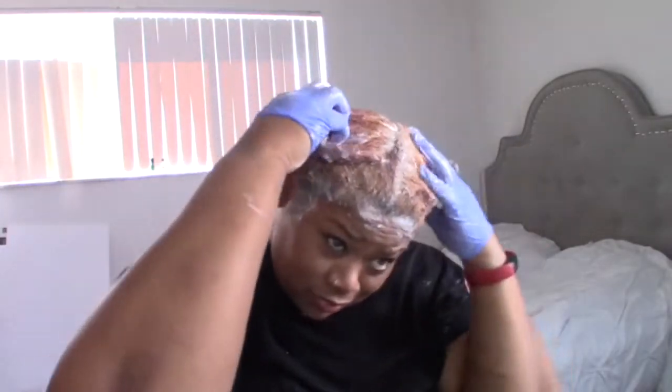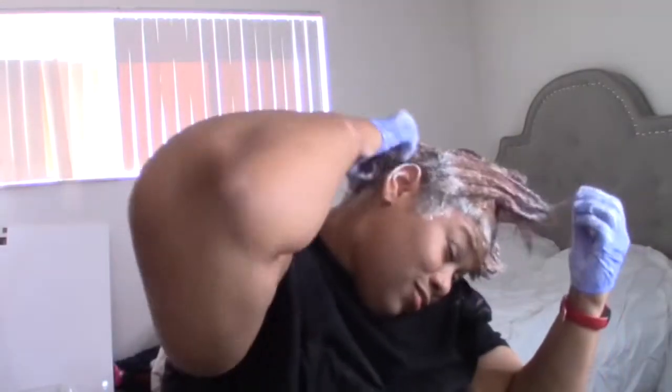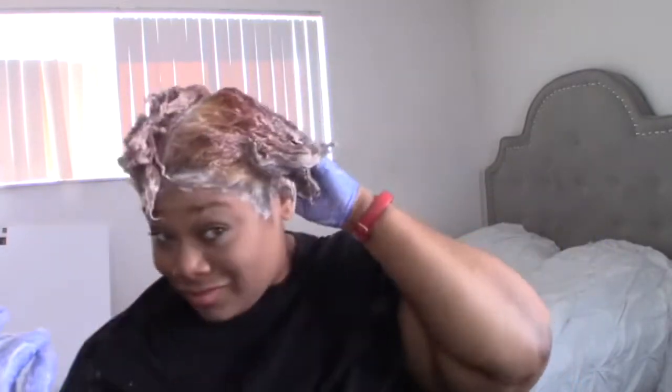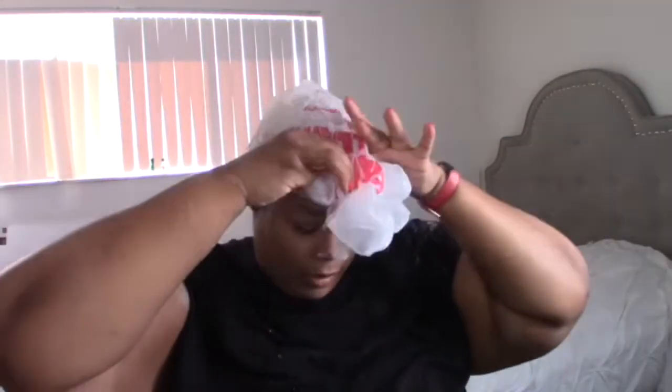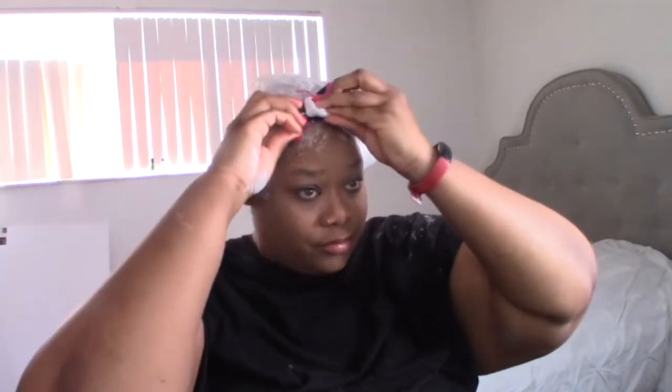I'm massaging the bleach into the hair so I can make sure the strands are getting bleached and lifted right, especially in the root area. I'm putting a bag on my head because I don't know where my plastic shower caps are, and I'm going to let this sit for about 20 to 25 minutes.